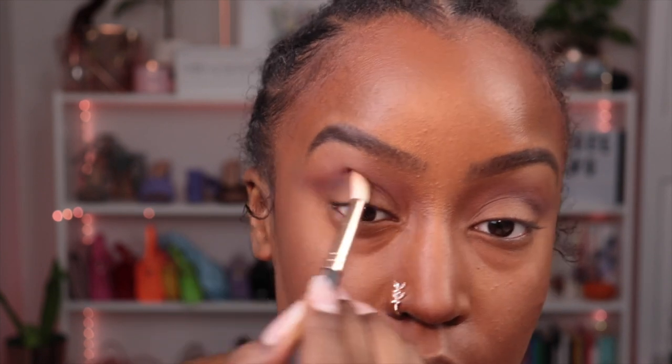Using the Anastasia Beverly Hills eye primer, I'm going to cut the crease — it's kind of unnecessary but I like to do it. I'm going to wing it out and then pack Almost on top, which is why I said it's kind of unnecessary, because once you've done your base it's basically the same shade. But this just makes sure that your line is looking nice and crisp.